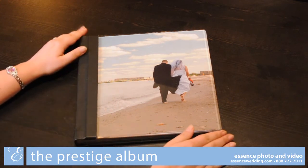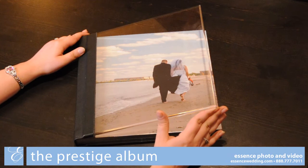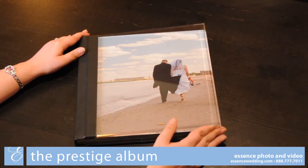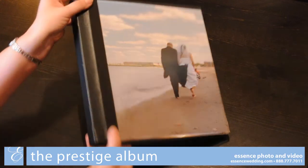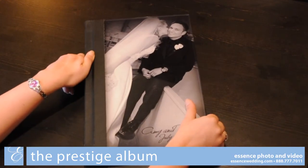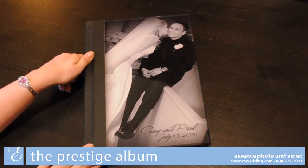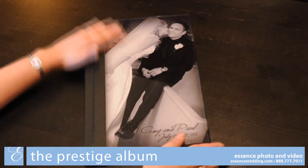Clear acrylic is another premium cover option, giving you an elegant beveled-edged piece of clear acrylic showcasing the first side of your album through the cover. Our final premium cover option is our Luminous cover, which mounts a photo with your names and wedding date to the back of a beveled-edged piece of clear acrylic.